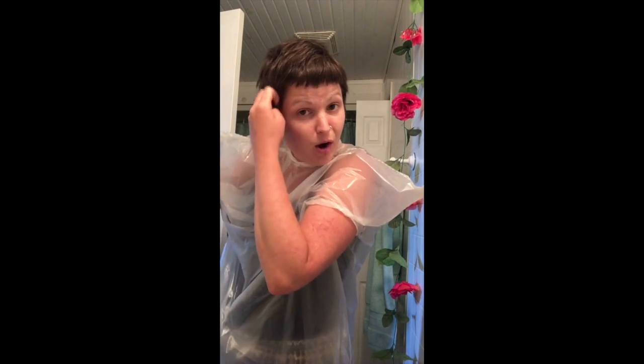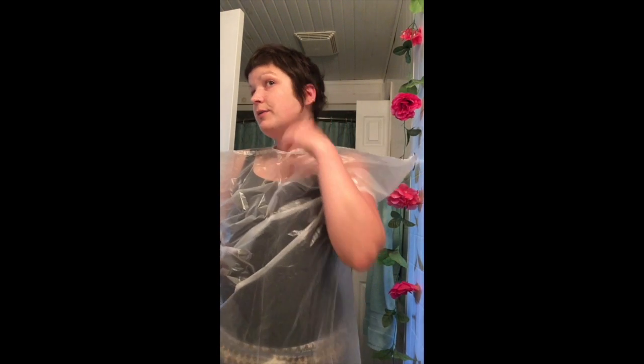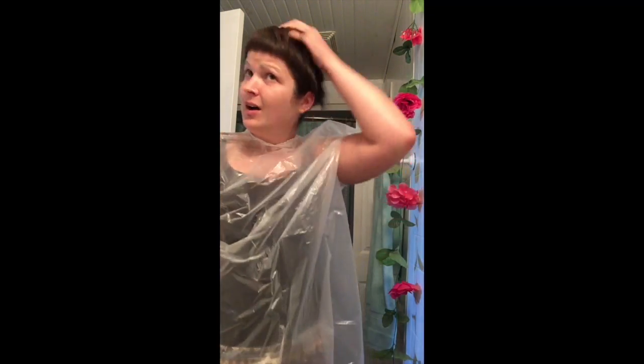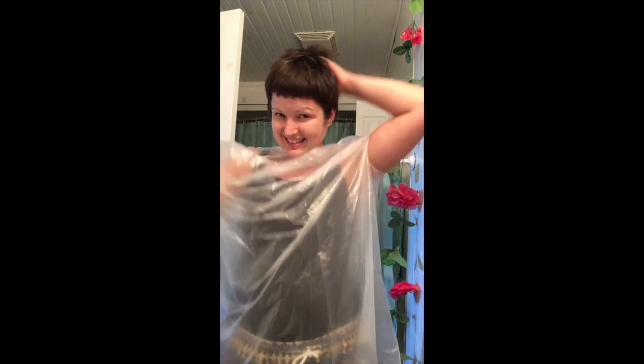Especially with this pandemic going on, at least when you cut your hair at home you don't have to wear a mask. Getting a good amount of hair cut off. I like to be able to tuck it behind my ears at least. Check it out — I'm diking it, I'm digging it. It doesn't matter how it looks; you make it look good. It feels a little thick over here, I'm just gonna cut it. I think my hairdresser would be proud of me, I really do.